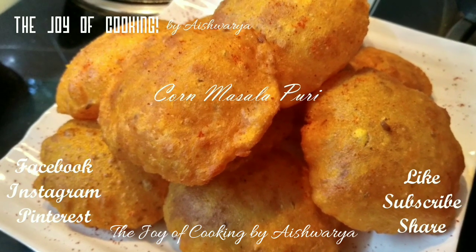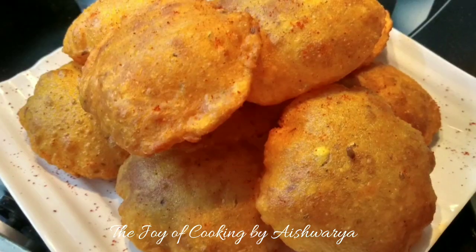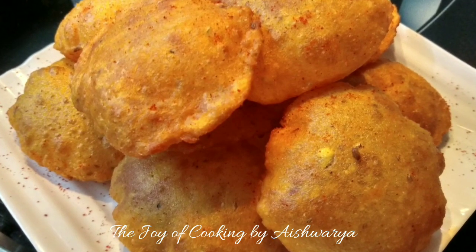Hi friends, welcome to my channel The Joy of Cooking. I am Aishwarya Sunil Biwalkar and today I am going to share with you all the snack recipe of Corn Masala Puri. So let's start.